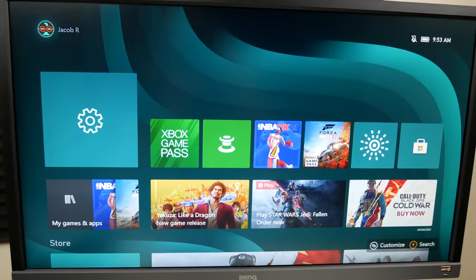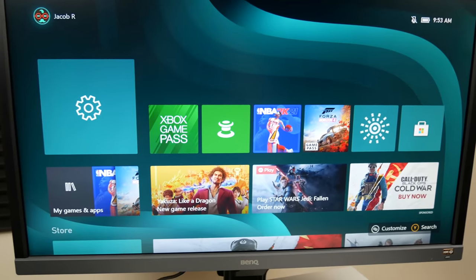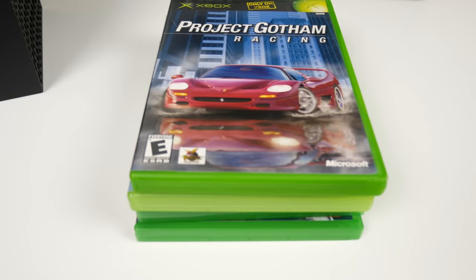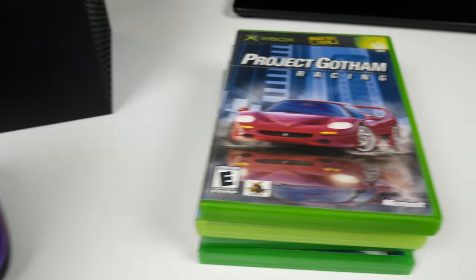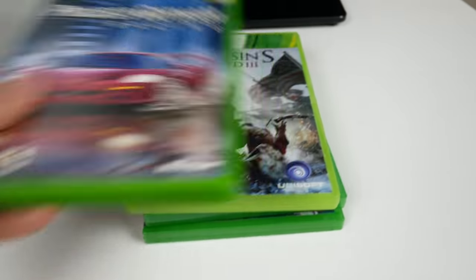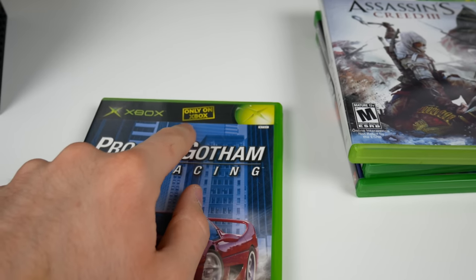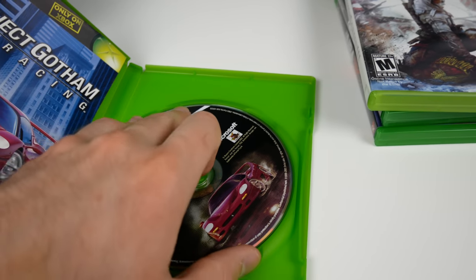I've got my Xbox Series X turned on - it looks pretty much the same as the Xbox One, I have it all up to date. I'm going to start with my Xbox games just because this is an Xbox obviously. So we've got Project Gotham Racing for the original Xbox - says 'Only on Xbox' and they call this an Xbox, so it should work. We'll see.